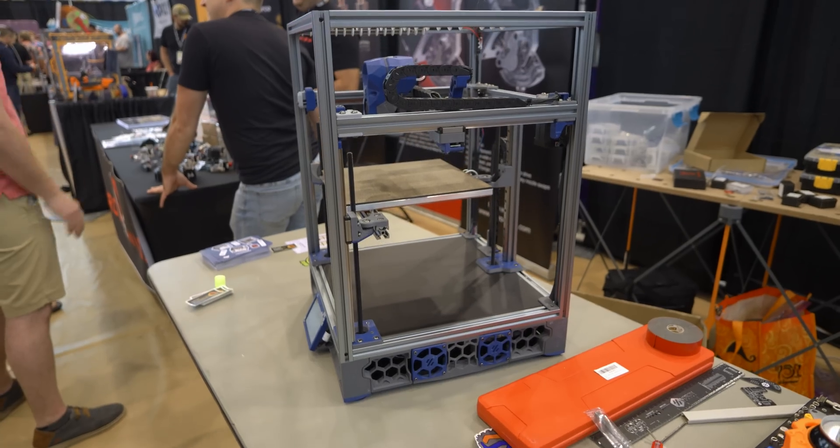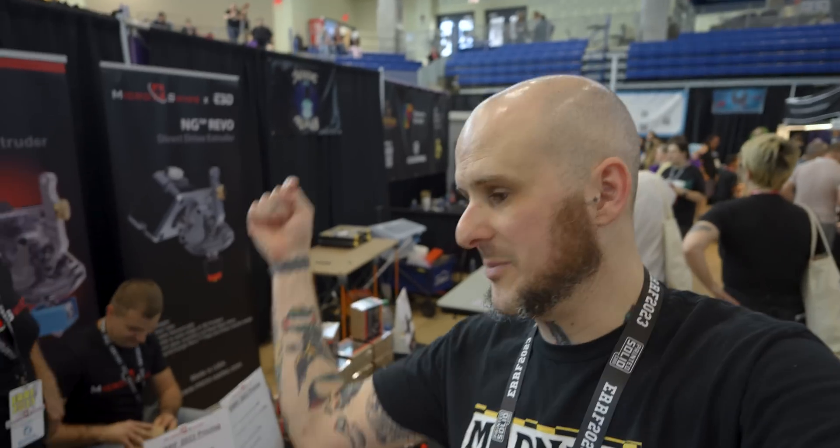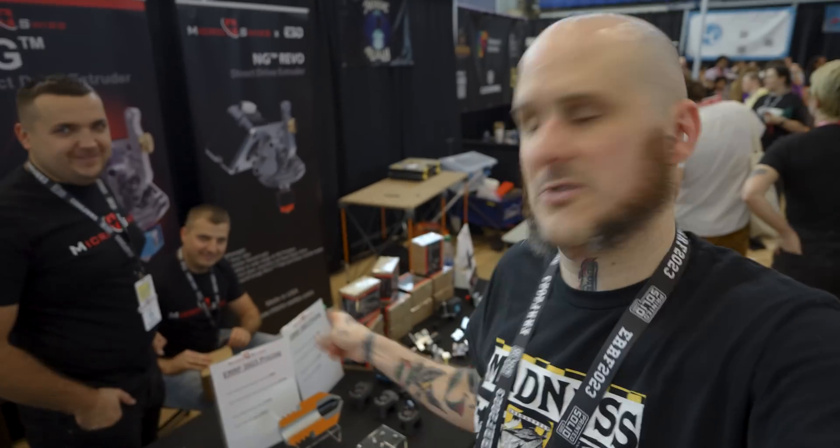I have exactly one hour left to do the entirety of Errf because I was stuck at the booth all weekend. But I want to say real quick, thank you to everybody who helped this video happen. I've been so busy with this build. First off, thank you to Micro Swiss for letting me have some space to actually do this — it was a huge help. Thank you so much. There'll be links in the description to everybody who helped make this happen, including these folks.